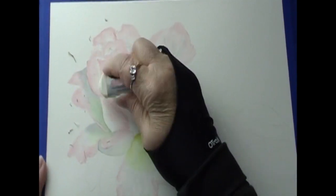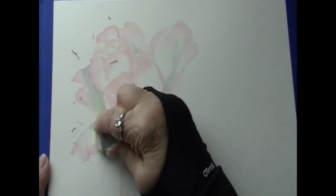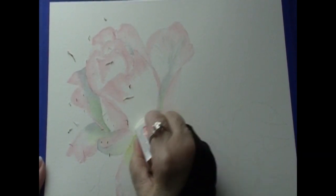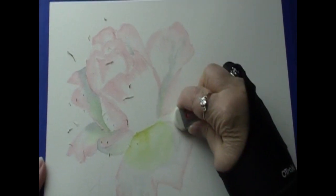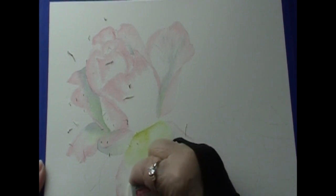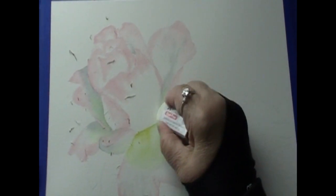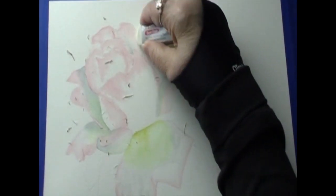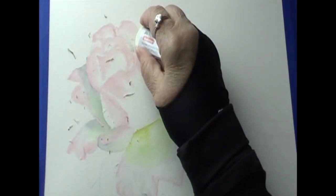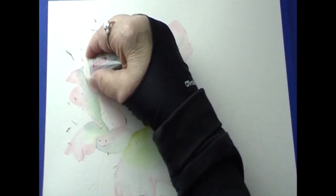It's always good to learn how to fix your mistakes — that's important. I learned that being a teacher; you have to know how to fix a student's mistakes and your own, because we all make them. But if you don't get your pencil marks off now with your eraser, it's going to be even harder later on once more paint gets applied. More paint on top of that pencil line makes it more difficult to get off.